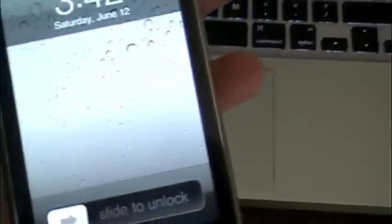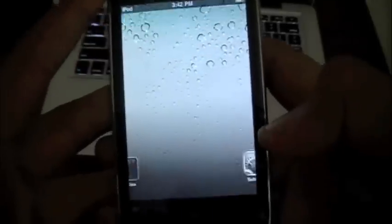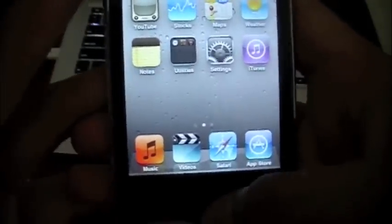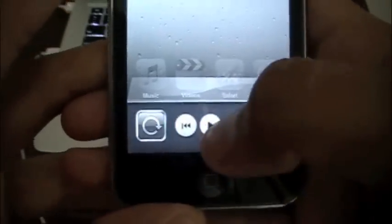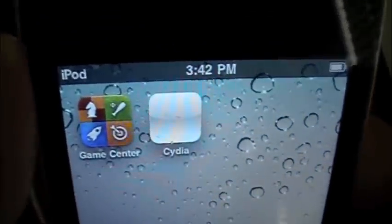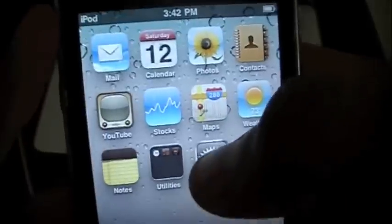Let me zoom out — you guys can see 4.0 wallpaper and the background is enabled. Let me double-click just to prove multitasking is on. And there you go, the iPod. Of course, it's not gonna play anything because it doesn't have anything on. And Cydia — it is a white icon.